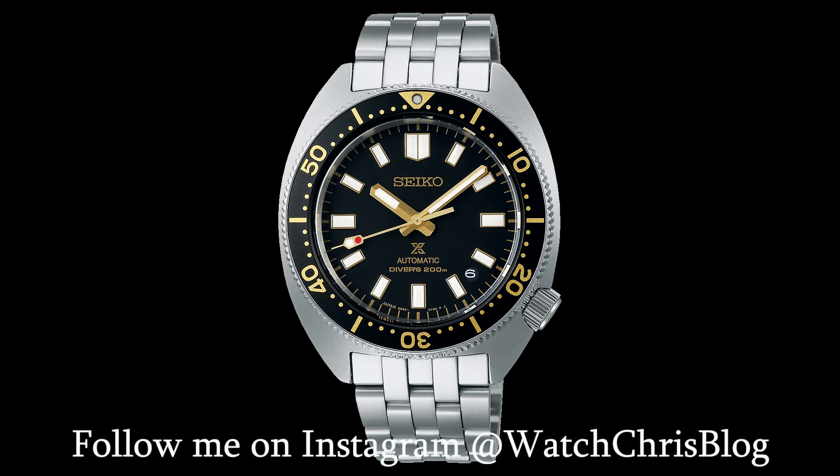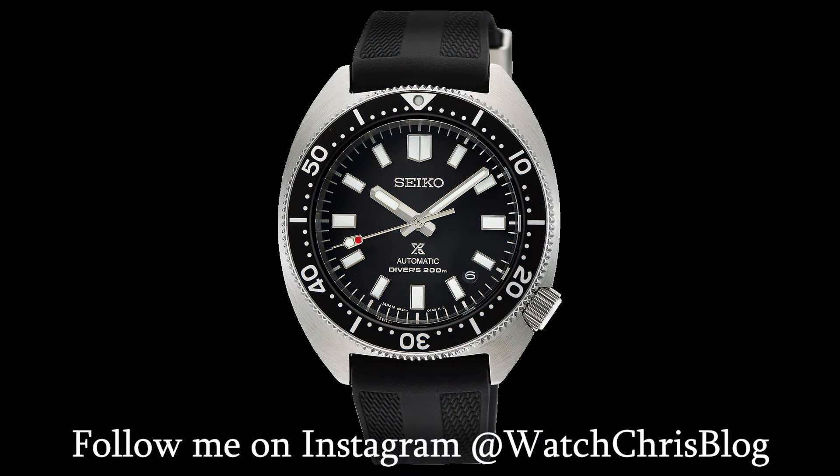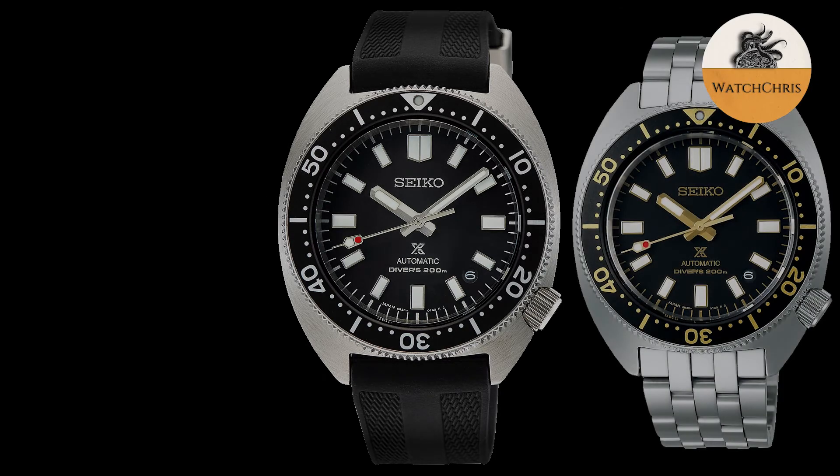Third, there is a strap version on a black silicone strap — that is the SPB317J1 — with a black dial. Really a classic, straightforward dive watch with a black dial and black bezel. The bezels on all of these are 120-click rotating bezels with aluminum inserts, not ceramic.